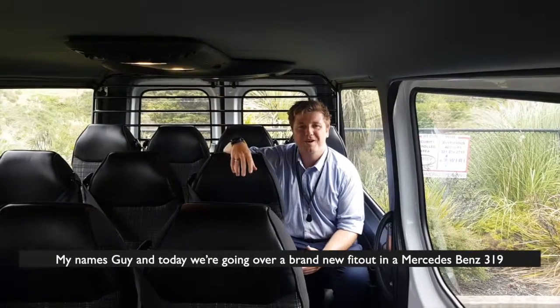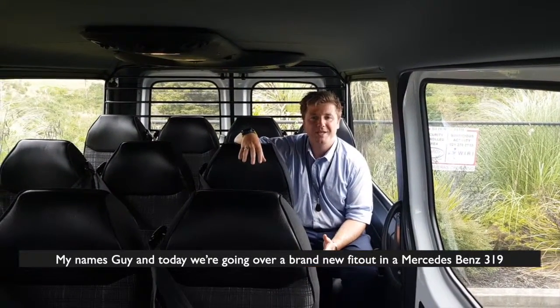Hello and welcome to Latest 80 Minute. My name is Guy and today we're going over a brand new fit-out in a Mercedes-Benz 319.